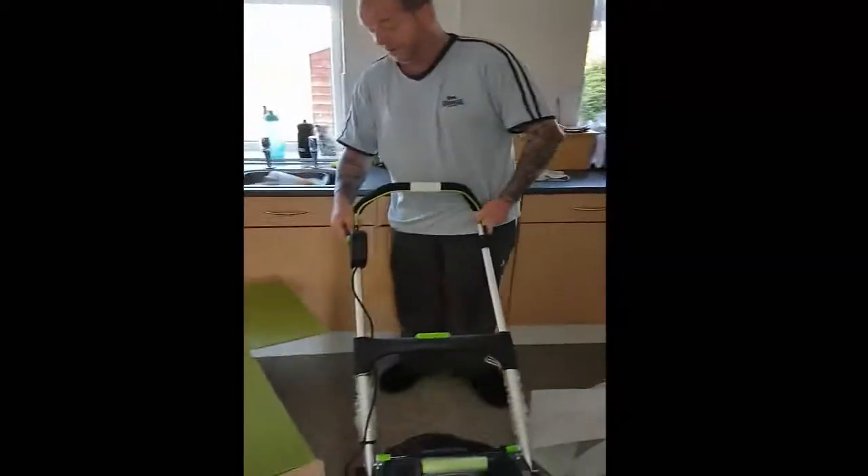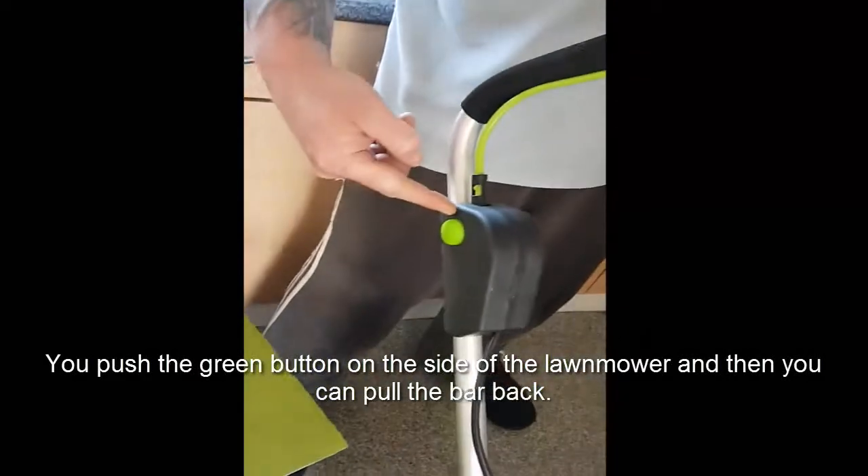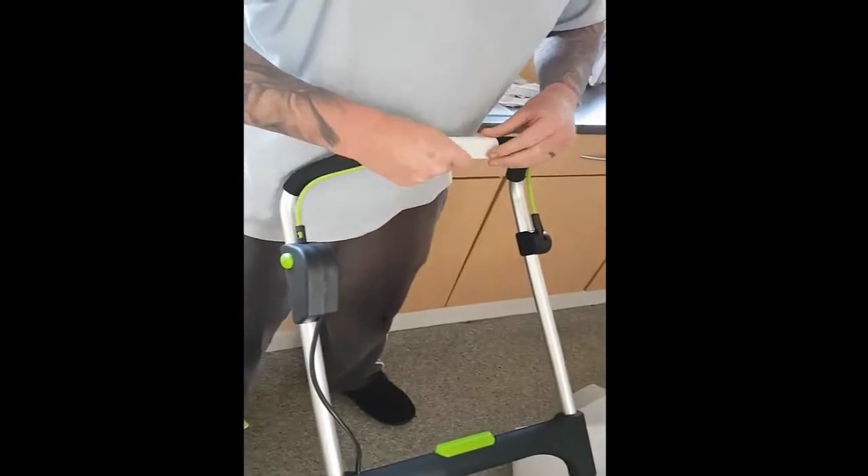This is your side button here. You press in first, and you start the lawn mower and then pull the bar back — this bar here.